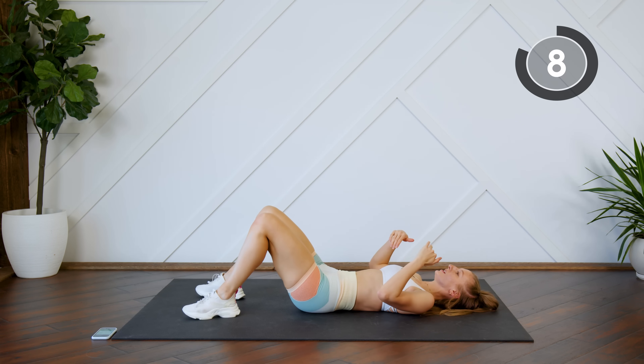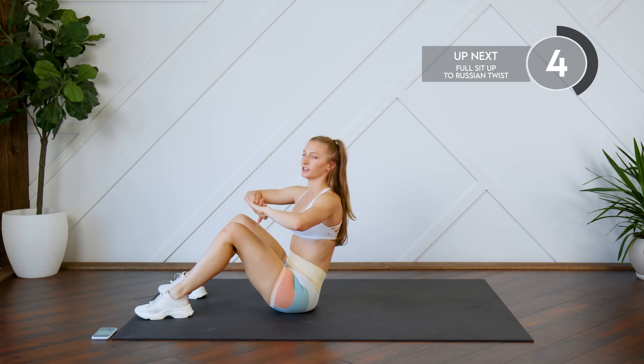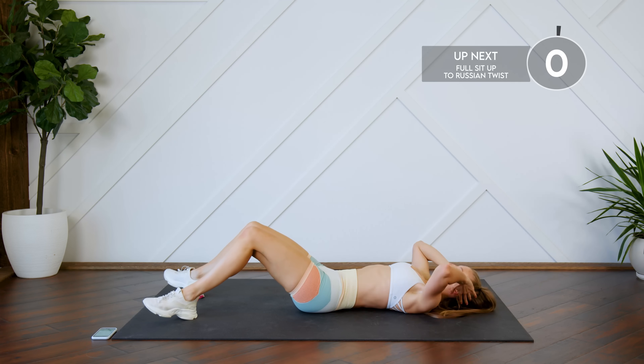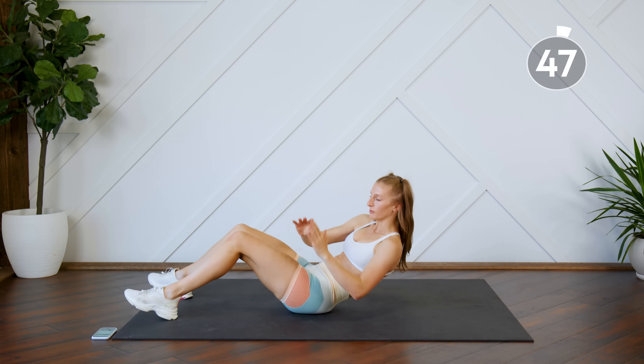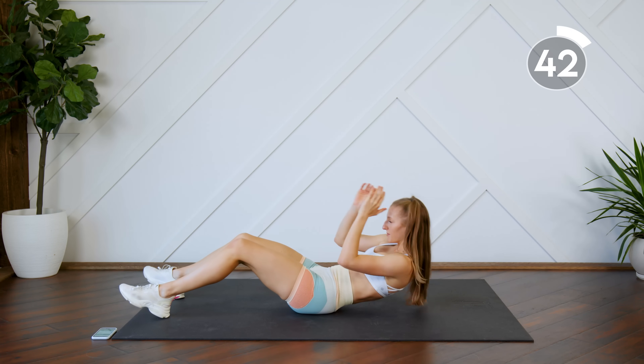Next up, you're on your back and you're going to do a full sit-up — all the way up — then you're going to do four twists to come down: up, one, two, three, four. Make sure you're twisting and touching those fingertips beside that booty every single time.